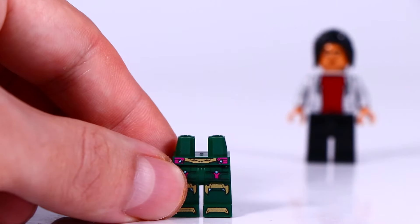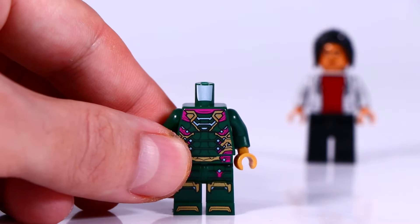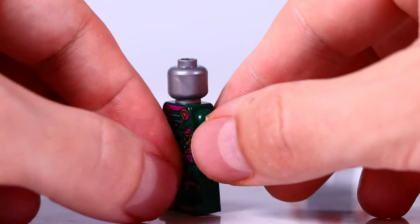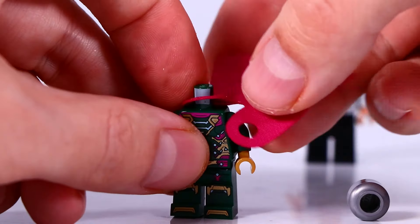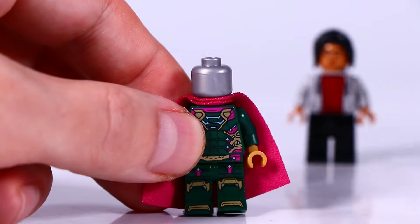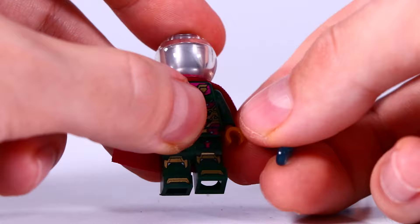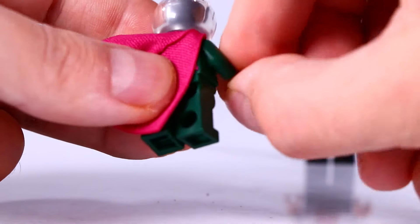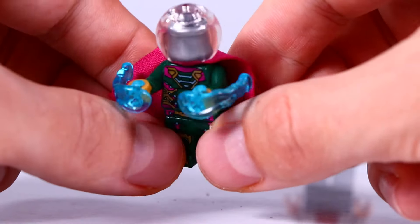Next we have Mysterio and he is wearing this awesome green suit with gold elements and a silver hat without a print. And of course don't forget the cape. On top we have a glass dome which gives this really cool look to it. This combination with the silver hat looks very cool. And he gets two hand shooting elements in this translucent blue.